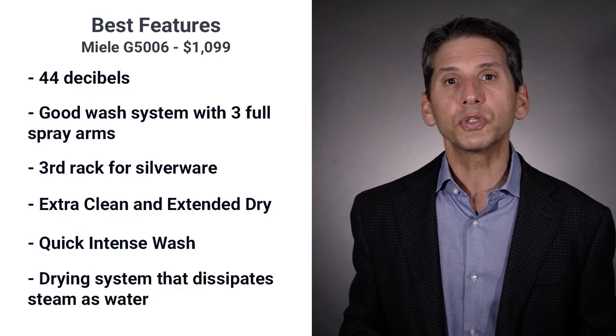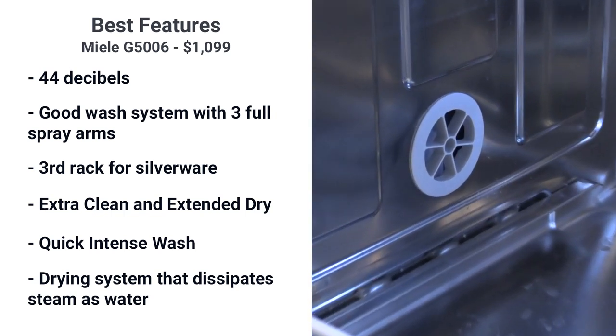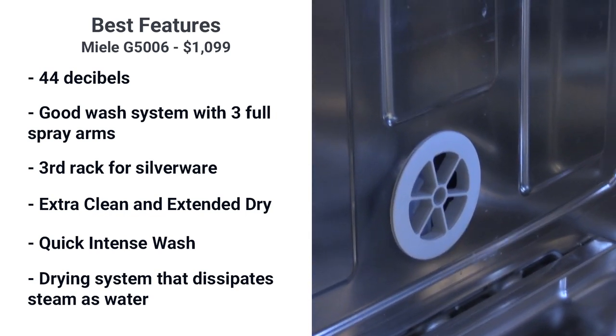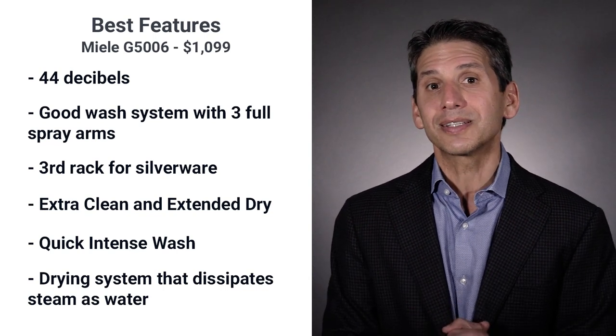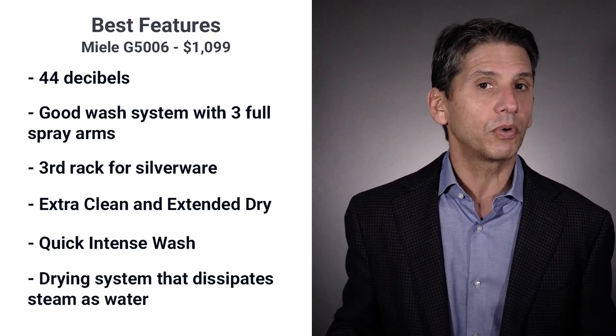Drying is Miele's best feature. They have a port at the bottom so outside air is directed to the outer wall. The hot, steamier air is attracted to the cooler side and dissipated as water. It's simple and it works.